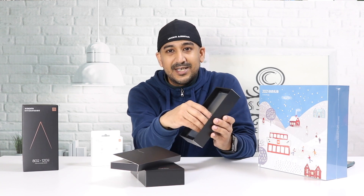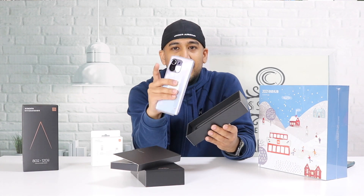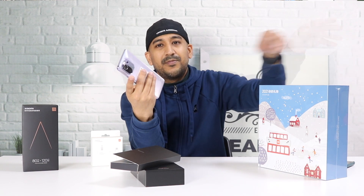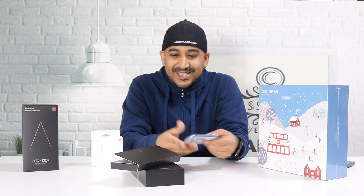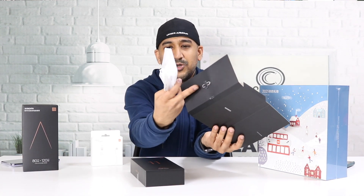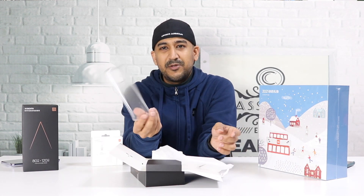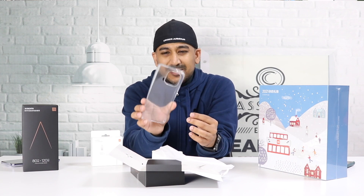It's a very cheap TPU silicon protective case which doesn't match the price of this device. Underneath that is the Xiaomi Mi 11 Pro, and there is nothing else — just the sim ejector tool, some paperwork, and the TPU silicon protective case. This looks as cheap as possible.